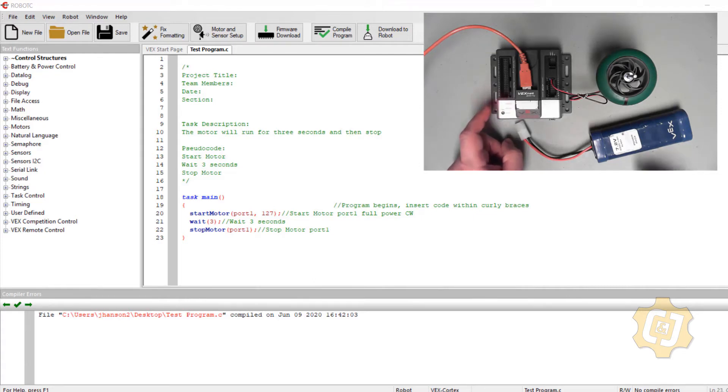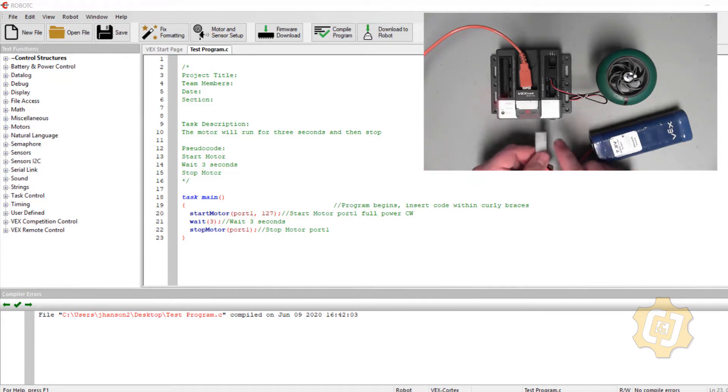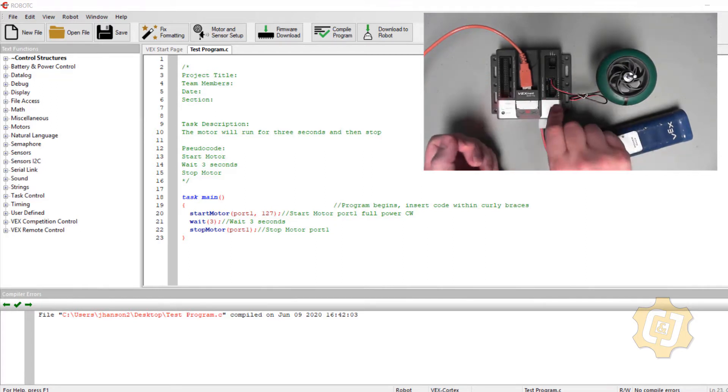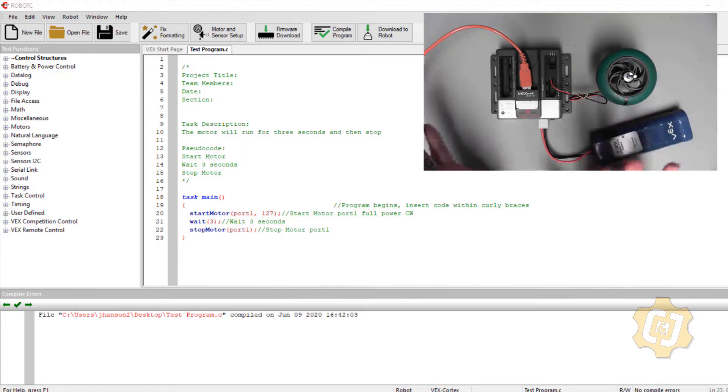The next important thing is the VEX communication cable, which is a USB-A to USB-A. One end plugs into the computer and the other end plugs into the cortex. I now have one end plugged into the computer and I'll plug the other end into the top of the cortex. You should see one red blinking light and one solid green light.